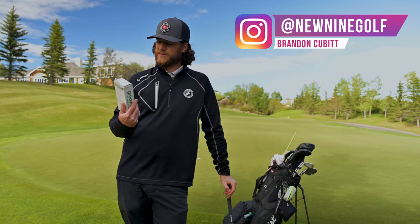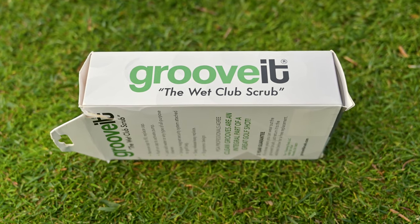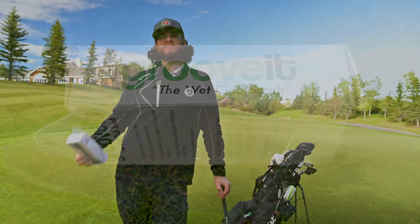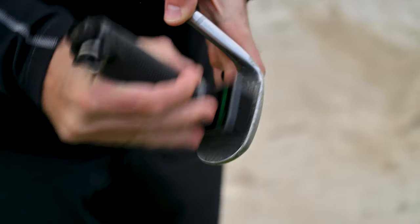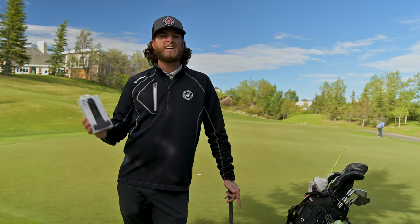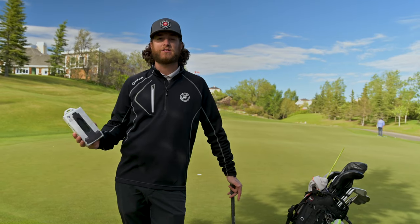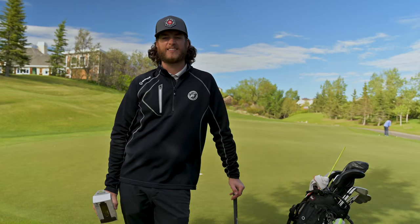What's up golfers? Some new friends of ours over at Groove It sent us one of their Groove It club brushes — the Wet Club Scrub. From my understanding, you're able to put water inside this brush to clean your grooves better. I'll unbox this, hook it up to my bag, and tell you if it's better than the generic golf store brush. Let's dive into this review and see if it gets the New Nine stamp of approval.